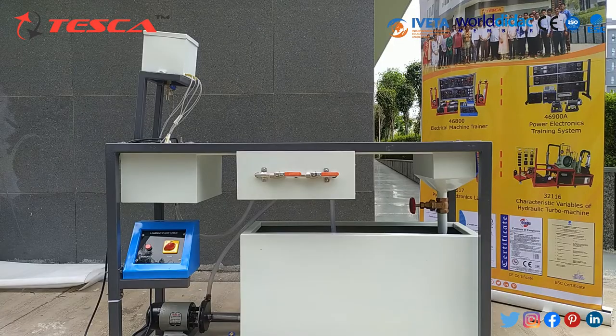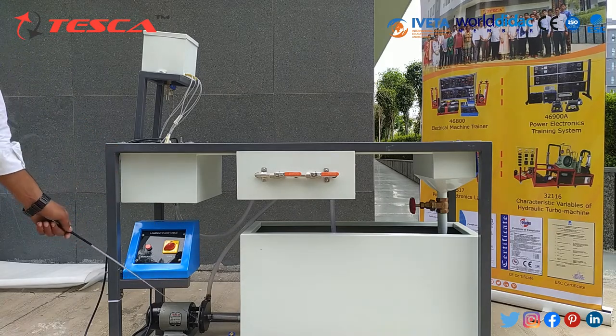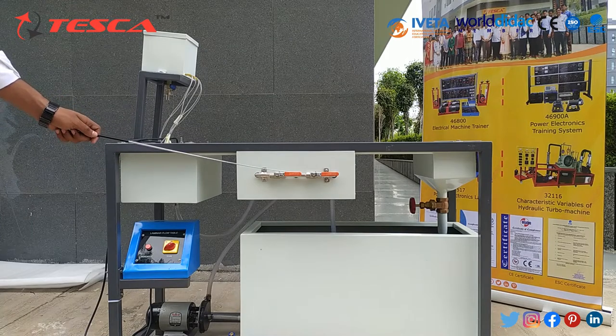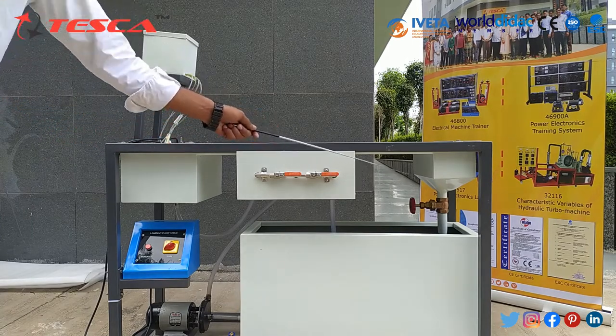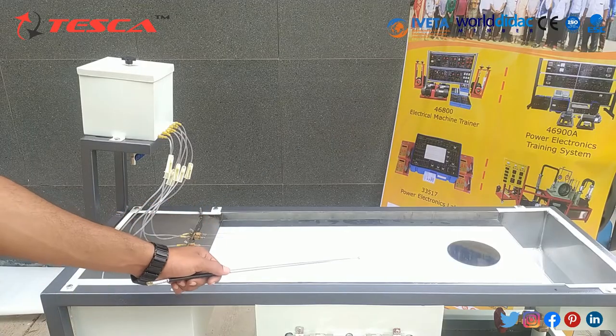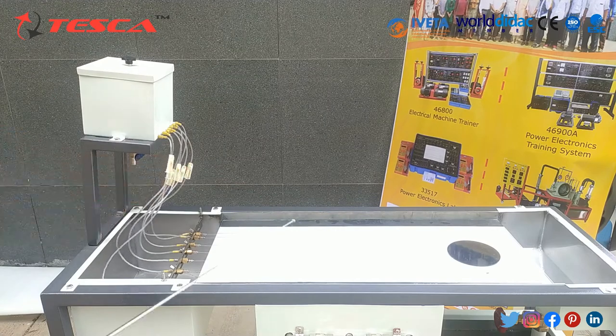Now let's talk about its body parts. First of all there is a sump tank, this is the water pump, this is the controller, this is the upper water tank, these are control valves, this is the outlet, and this is the dye container. This is the laminar table, this is the circular body, these are 7 control valves, and these are 7 needles.